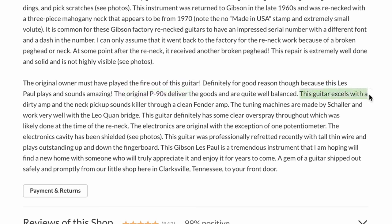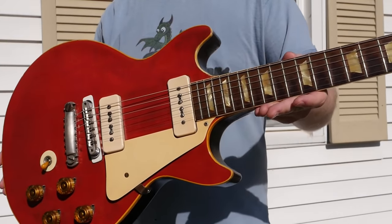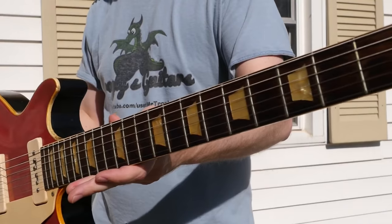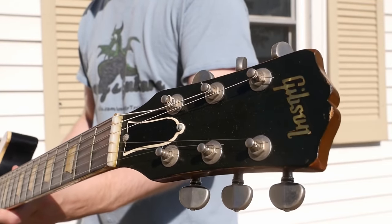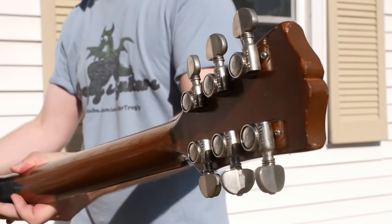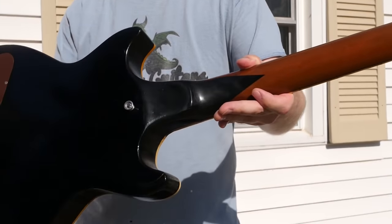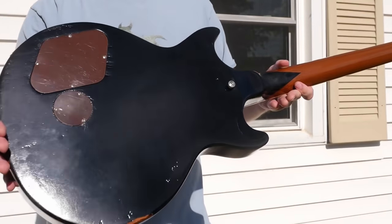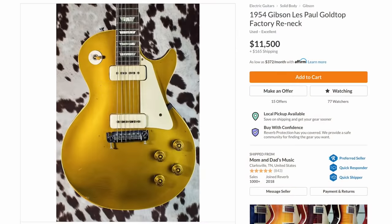It does indeed have the original P90s. Just like we found on my '54 that I demoed, they say it excels with a dirty amp and the neck pickup sounds killer - they took the words right out of my mouth. What a lot of people were saying is the bridge pickups are not as hot and biting and attacking as we think of them today, so it wasn't necessarily that anything was wrong with that bridge pickup - it was just how they were done back then. Even Vance, the original owner of the '54 we demoed, said it was always like that from day one.